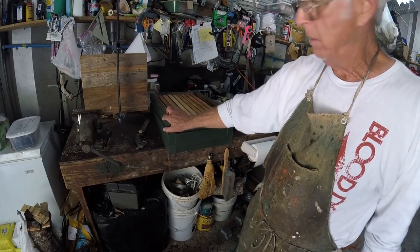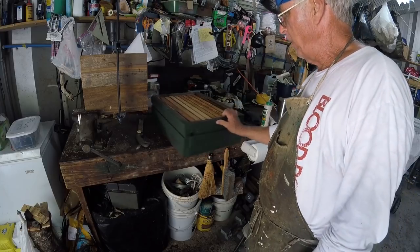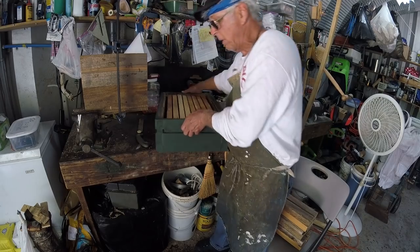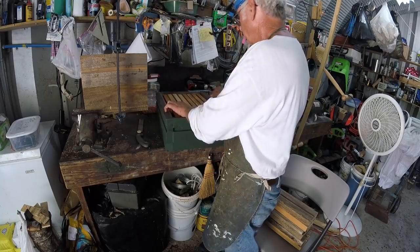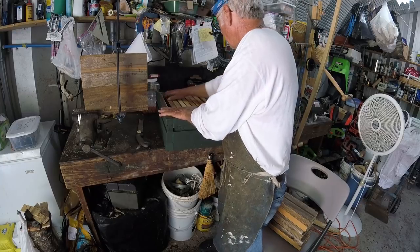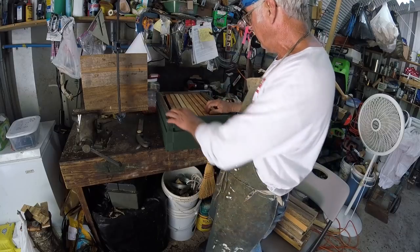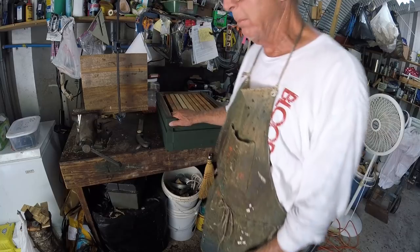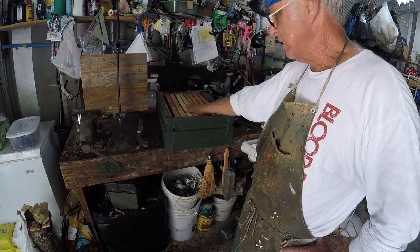I don't need any handles on the side. You're always lifting your beehives the long way anyway. You don't need any on the side — at least I don't. Some other beekeepers may disagree. Now with this twelve and a quarter, you see you've got a little space on each side. If you don't like that, tighten that measurement up a little bit — you might want to run that to twelve inches instead of twelve and a quarter. But that's the plan.